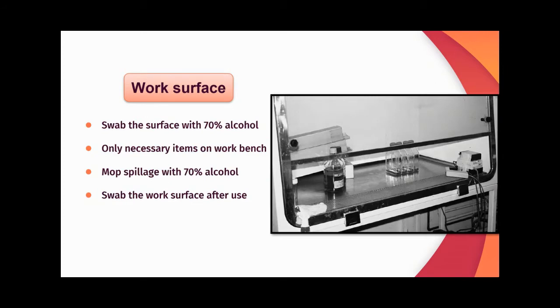For the work surface, swab the surface with 70% alcohol and only necessary items should be brought onto the surface. Mop up any spillage and swab the area with 70% alcohol. Swab the surface after use as well.